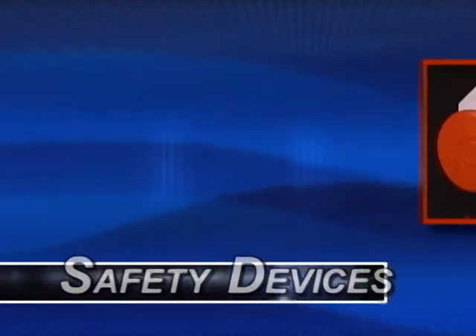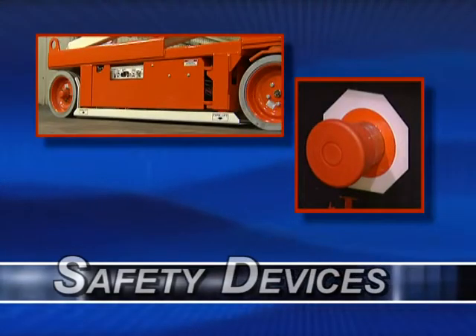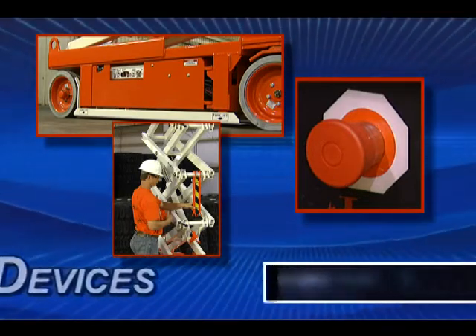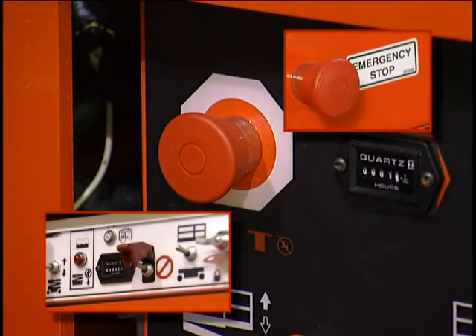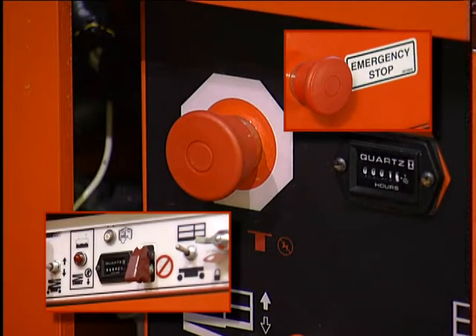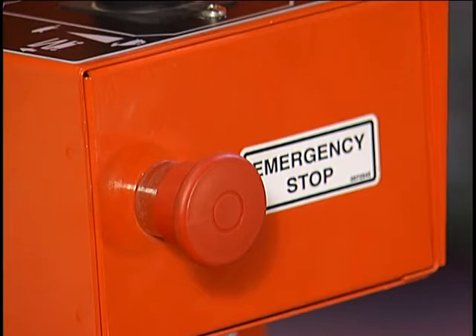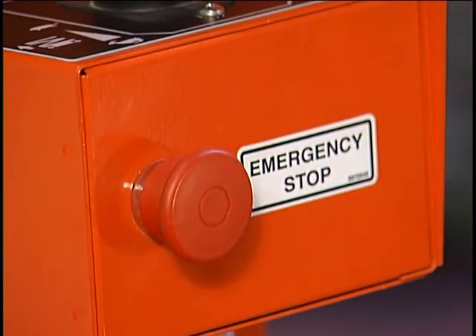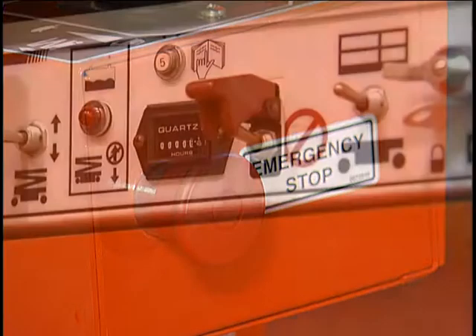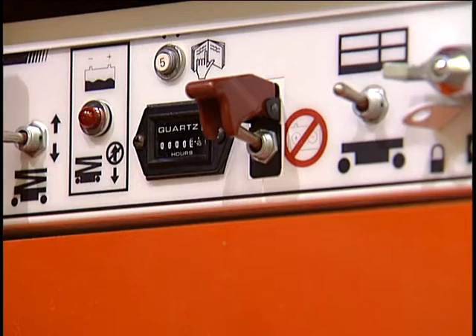Snorkel S-Series lifts have a number of special alarms and safety devices that must be working when the machine is in use. Check each of them as part of your daily inspection. There are red emergency stop switches on both control panels. Any time one is pressed, the entire machine stops and nothing moves. On the upper control box, the emergency stop switch is a large red button. Once it is pressed, you will pull the button outward before the machine can be operated again. On some models, this may require a clockwise turn of the switch.